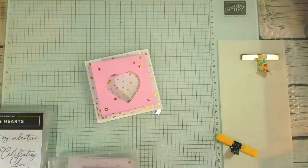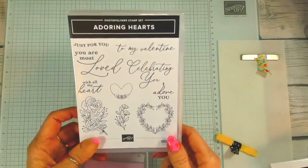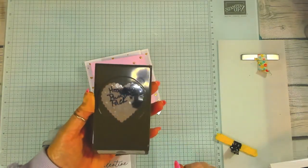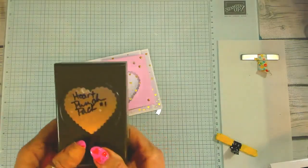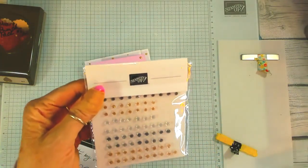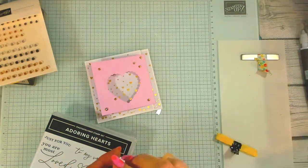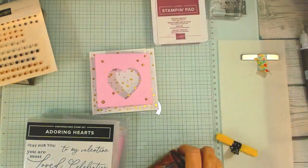We are going to start off by using the Adorning Hearts stamp set with the 'With All My Heart' sentiment. We are also using a retired stamp set called the Heart Punch Pack — number one — which has a scallop around it and a smaller heart that fits inside. We're also using our adhesive back sparkle gems in champagne, not gold — they're champagne. We also have our Picatua stamp set and we are using Moody Moss ink.